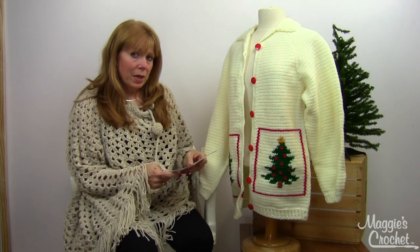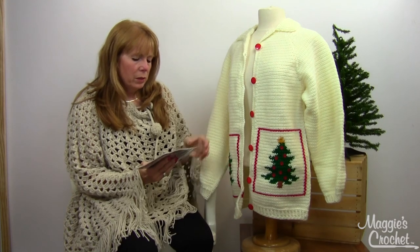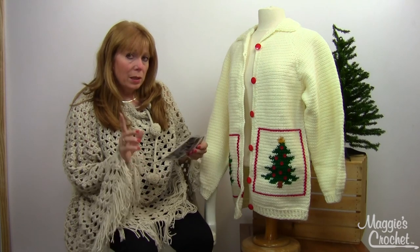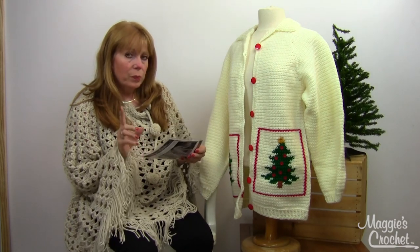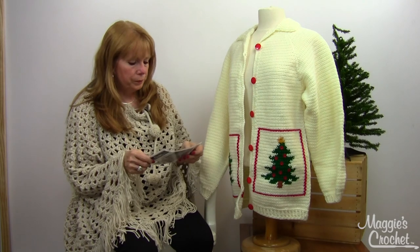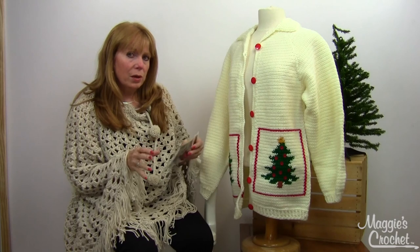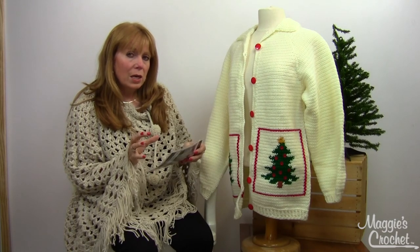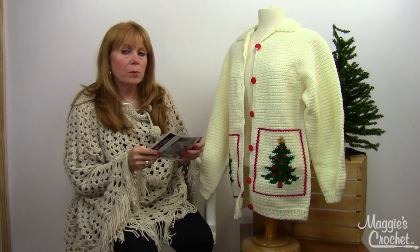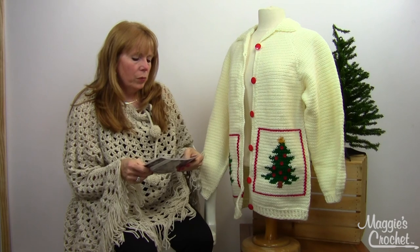This was designed by Joy Lewis. It's worked in worsted weight yarn and the sizes are small up to extra large. But I think you could go larger than extra large with a bigger hook and a bulky weight yarn — just try the gauge in the bigger yarn you want to use. If the gauge swatch comes out a certain percentage larger, you can mathematically figure out what the sizing would be.